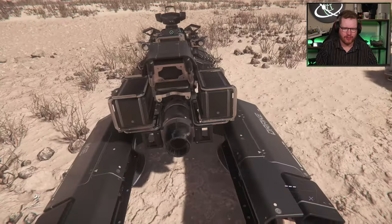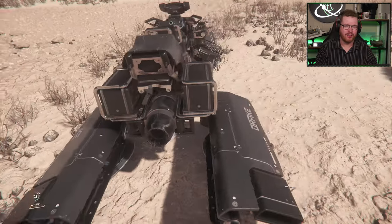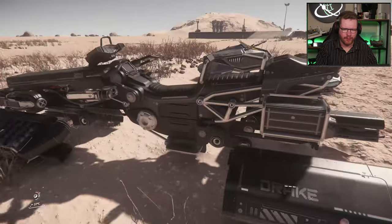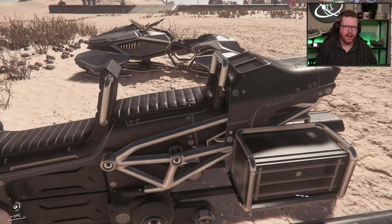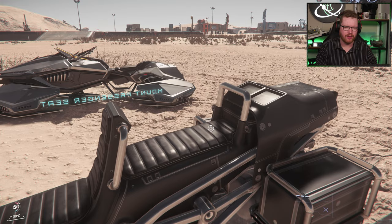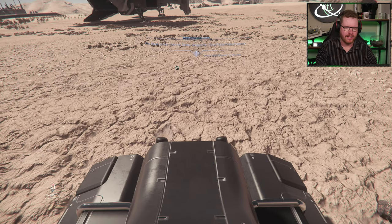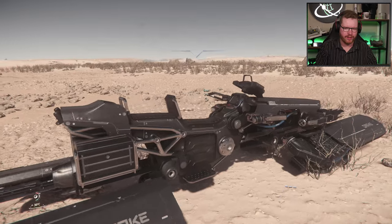We do not get any kind of storage on the Dragonfly as it is right now. There has been some talk about whether it should get some at some point, but in its current state it does not have any internal storage. What you do get on the Dragonfly, of course, is a pilot seat and a rear-facing passenger seat. If you jump into that passenger seat, you'll see it faces backward — so if people are chasing you, you can have a passenger back there, or just bring a friend along.